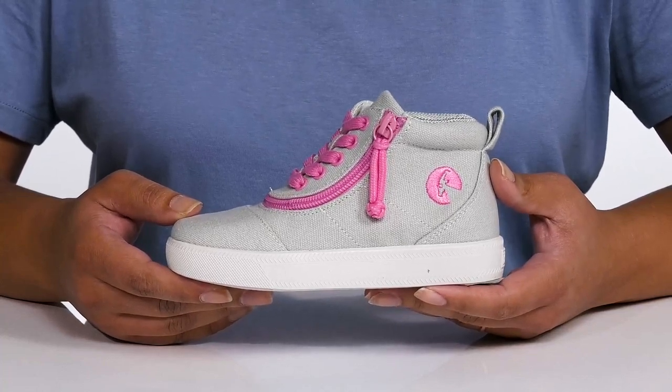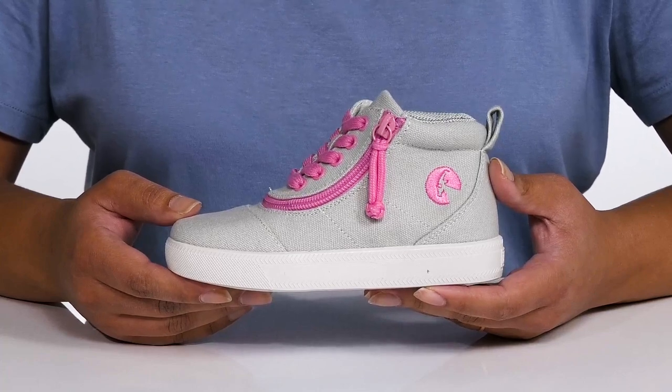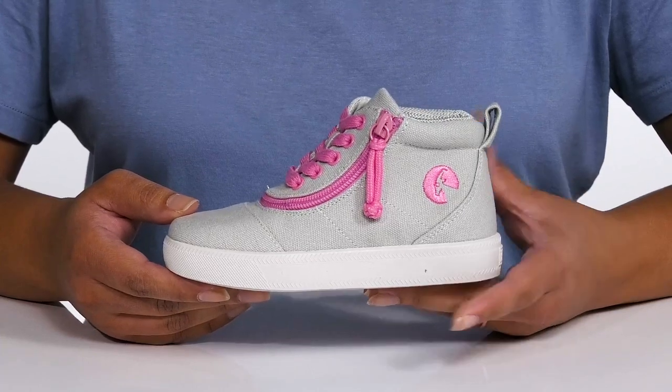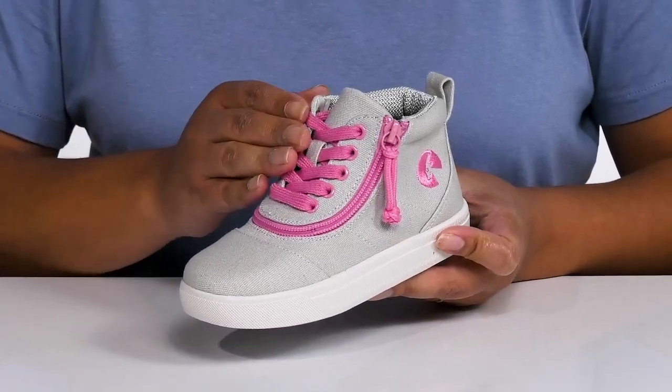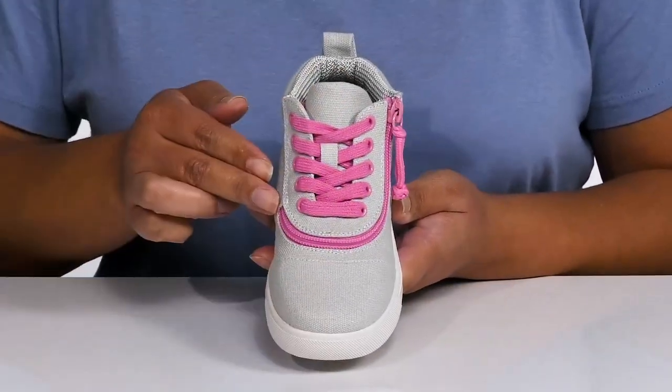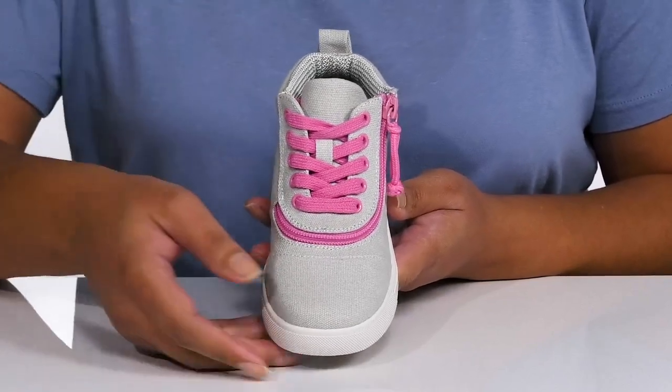Add style and function to your child's footwear collection with these cute shoes by Billie. These are part of Zappos Adaptive Footwear Collection, and they feature a man-made upper with a functional lace-up closure to give them a secure and custom fit, and an ESA zipper that wraps around the front of the foot, adding independence and a little bit of fun to their everyday wear.